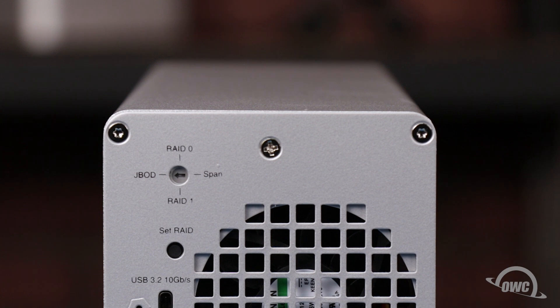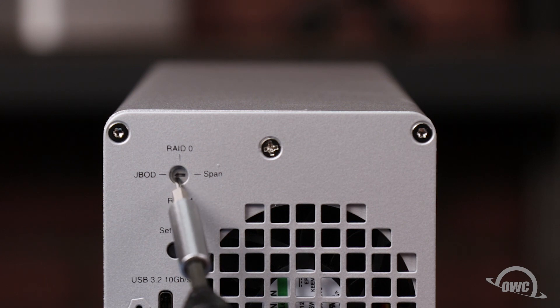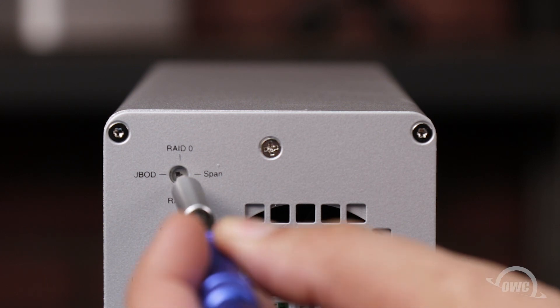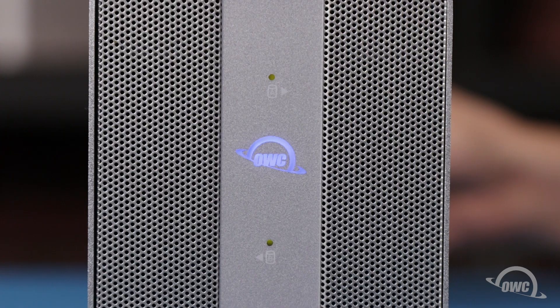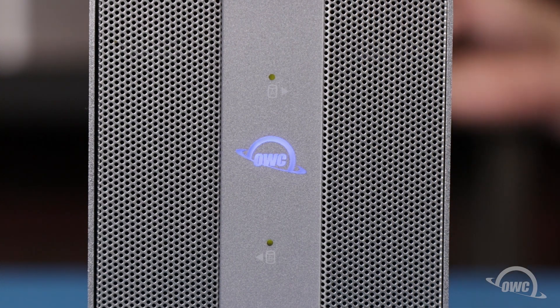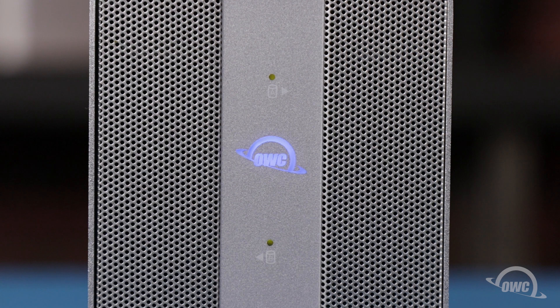Since we have two matched drives in this enclosure, we're going to set it to RAID 0 for the best speed. All that we need to do is turn the arrow to the RAID 0 position with a small flat-headed screwdriver or other small flat object. Then, with the enclosure plugged in and attached to your computer, press and hold the Set RAID button until the lights on the front of the enclosure flash. Your OWC Mercury Elite Pro Duel with 3-port hub is now ready to format and use.